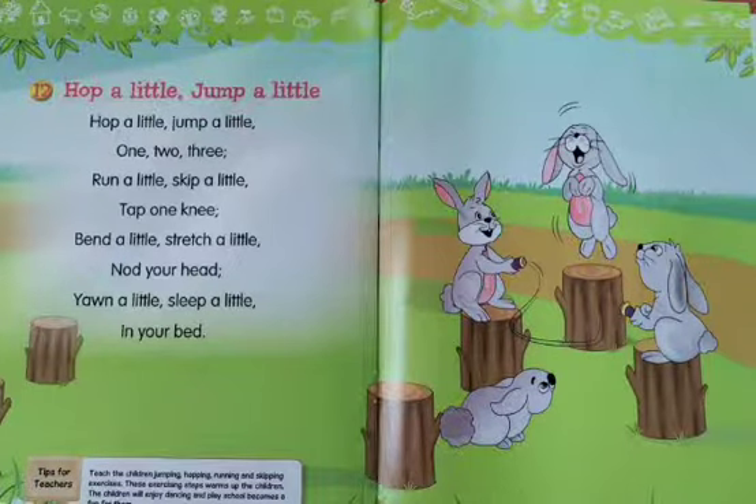Hop a little, jump a little, one, two, three. Run a little, skip a little, tap, tap one knee. Bend a little, stretch a little, nod your head. Yawn a little, sleep a little, in your bed.